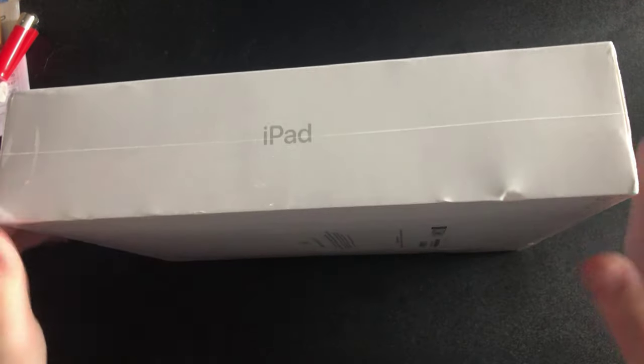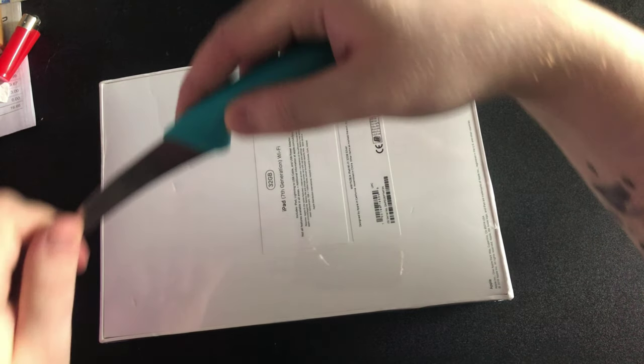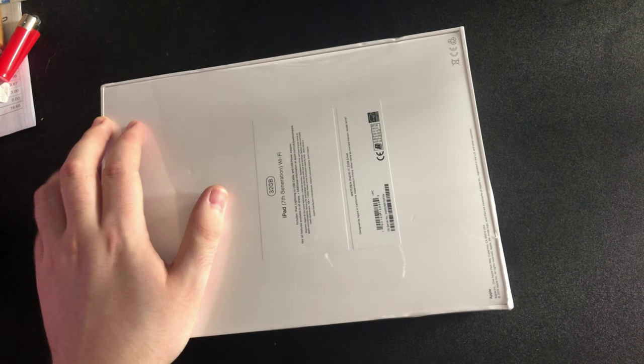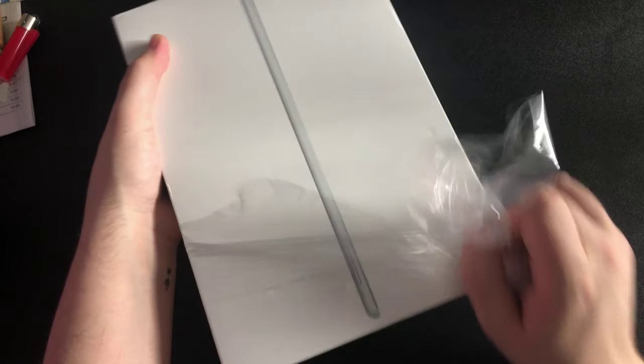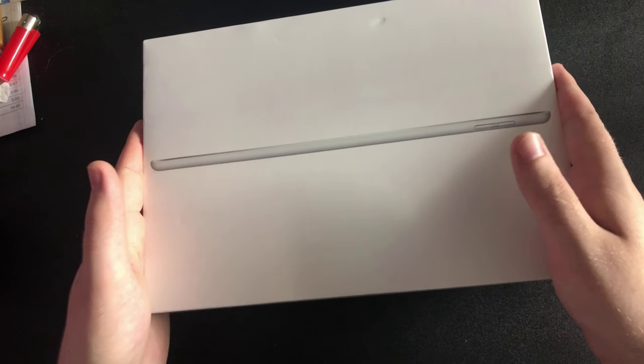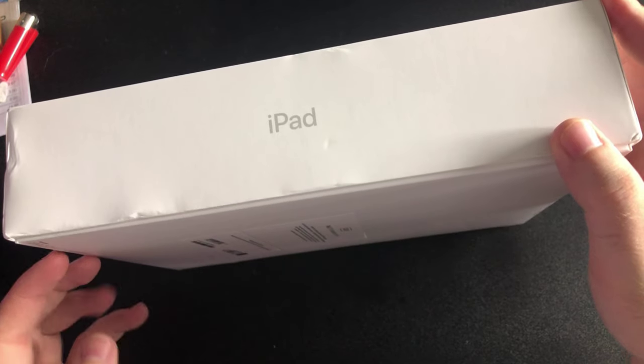Now let's find out how we open this. Here's my trusty — look at all the damage on it. Did I even cut through that? Yes I did. Let's just pull this off, shall we guys? I'll let you guys see it first. Oh — the box, the box is not like — oh, I hate these boxes. Apple, what, why do you do this?